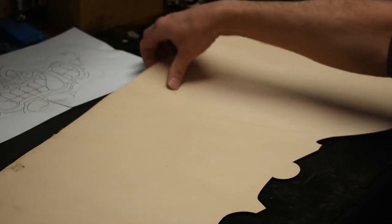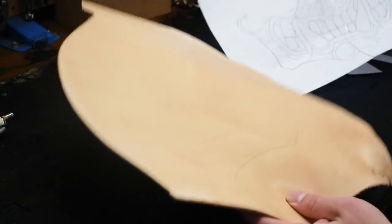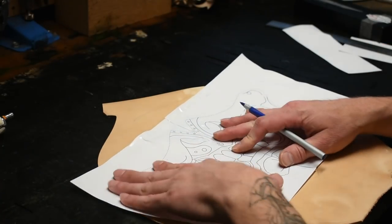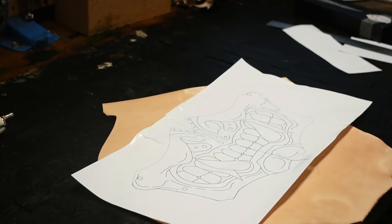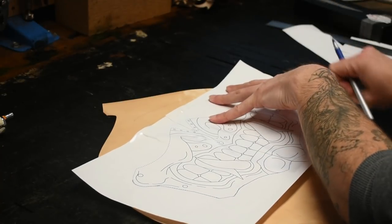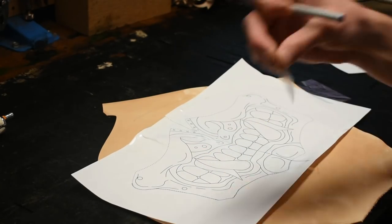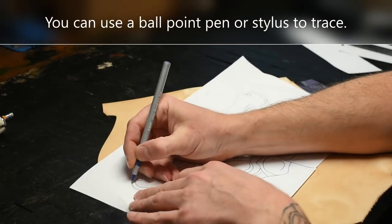Now you want to get your leather wet. So once you have your leather a little bit damp, place your pattern over the leather. If you need to, you can tape it down so that it doesn't move anywhere.